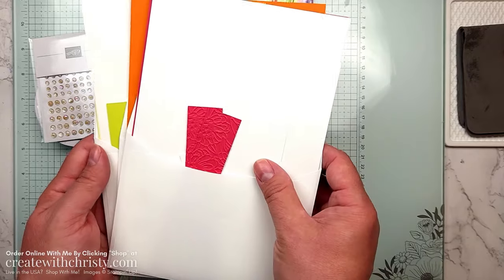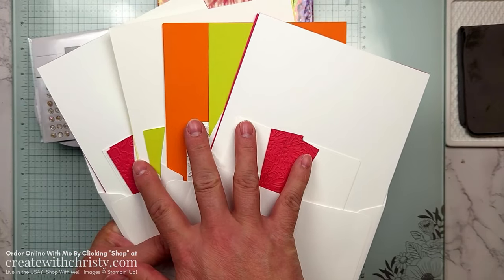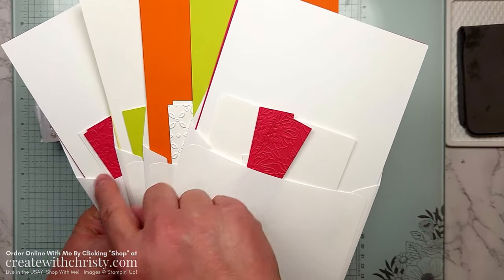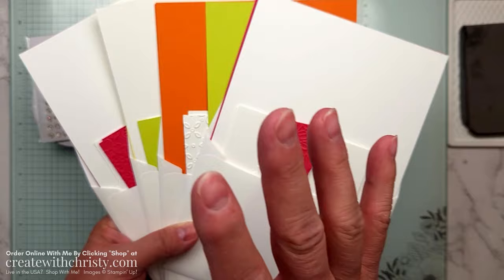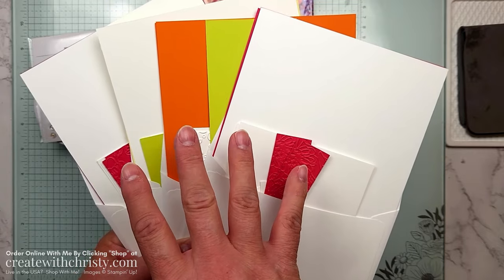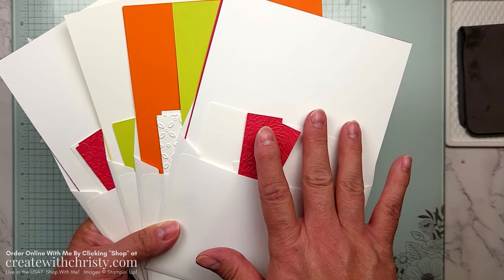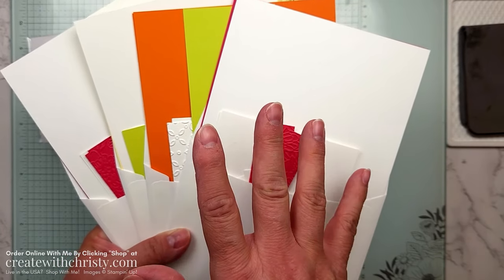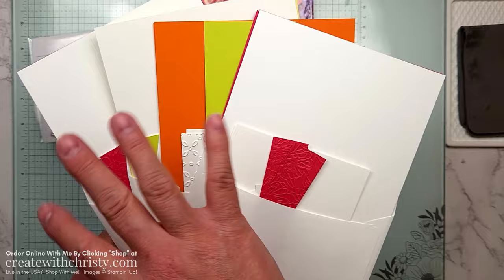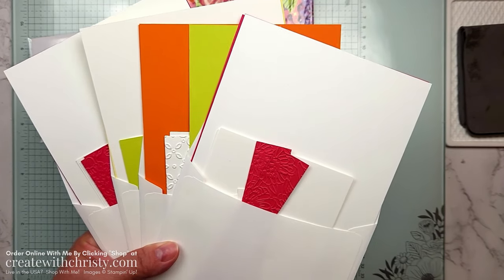Everyone in the club gets a pack of four card designs — two of each — so a total of eight cards, with everything they need to make two of each. I do all the embossing for them and die cut anything not from the featured bundle. Any die cutting with the featured bundle has to be done by them, and I supply the cardstock so they can also substitute with another set if they don't want to use the Simply Zinnia.